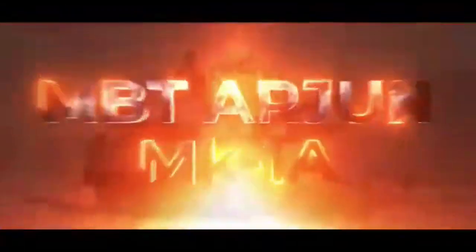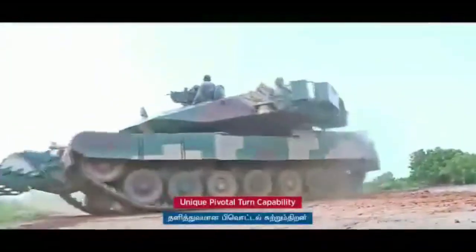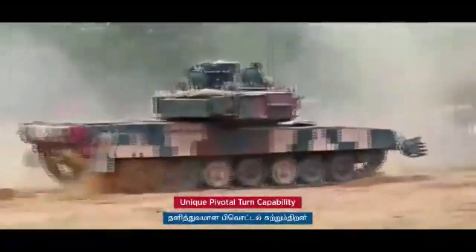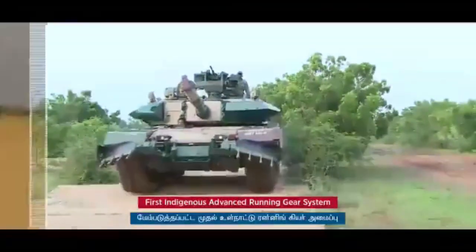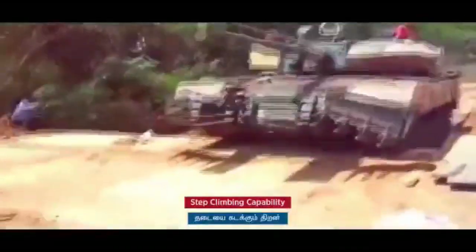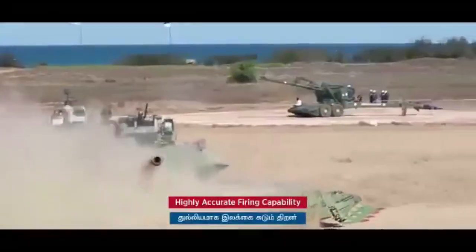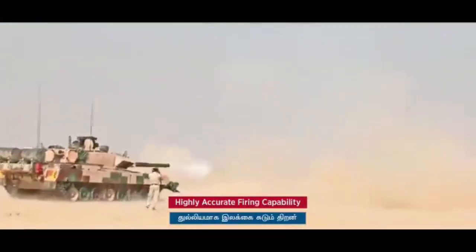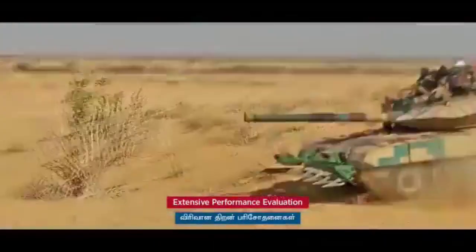The Arjun Mk II in the future will be powered by an indigenous 1,500 or 1,800 horsepower engine with an automatic transmission system, collectively called the Bharat Power Pack. It will replace the current 1,400 horsepower aero power pack based on the German MTU Series 880 engine. The Bharat Power Pack will be two-thirds the size of current Arjun tank engines and will include a transmission system, cooling system, air filtration, preheater, turbocharger, electrical system, and power management, and can be customized for desert or high-altitude operations.